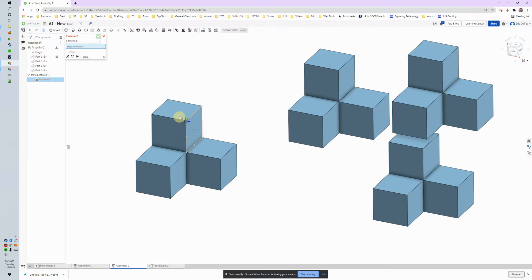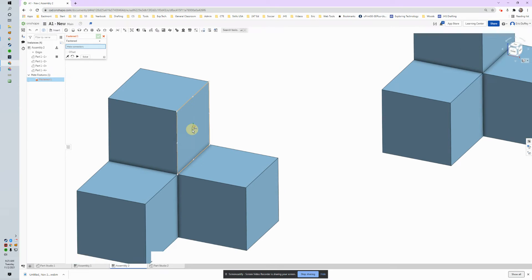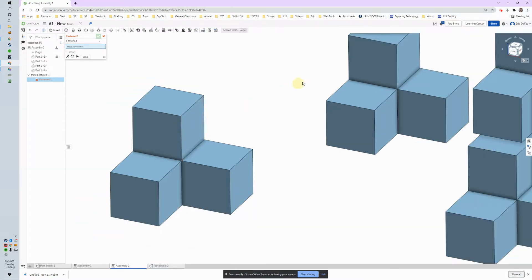It wants mate connectors. As I hover my mouse around, different things are happening. The important part is we've got all our axes — the blue, red, and green represented. I want to focus on one of those and attach this face right here to that face — we'll just start with that.